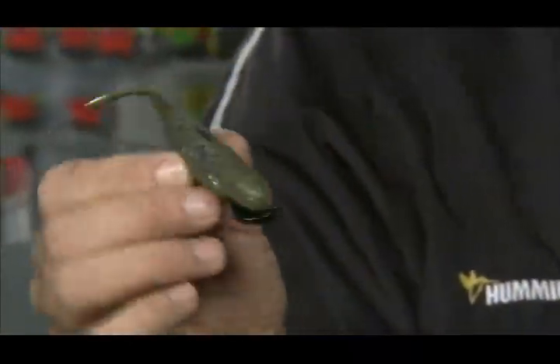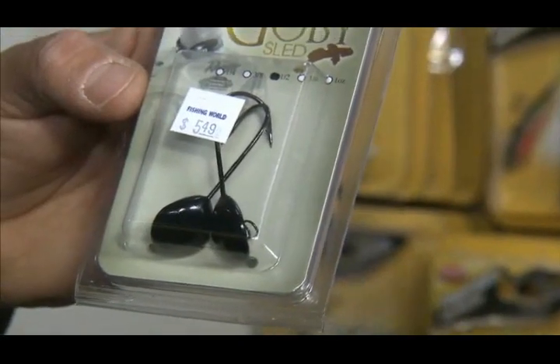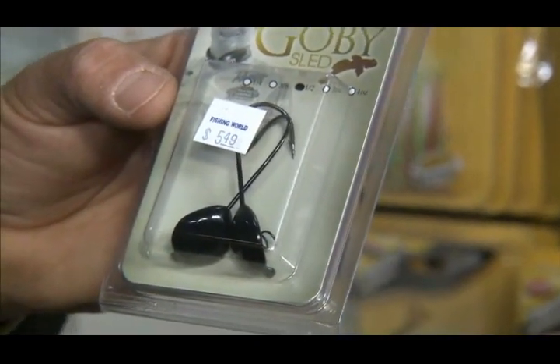There's a new lure out and a new bait. The bait is the Gulp — Berkeley puts that out, and it looks just like a goby. There's also a new head out that helps the bait glide. It has a little screw-in on the top and it's weight forward.